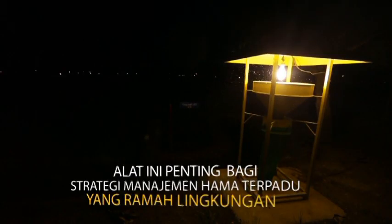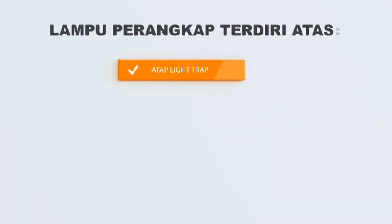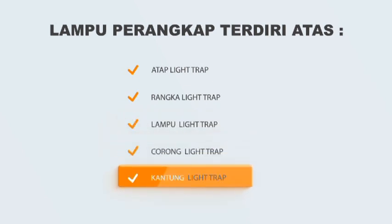Alat ini penting bagi strategi manajemen hama terpadu yang ramah lingkungan. Lampu perangkap terdiri atas atap, rangka, lampu, corong, dan kantung.